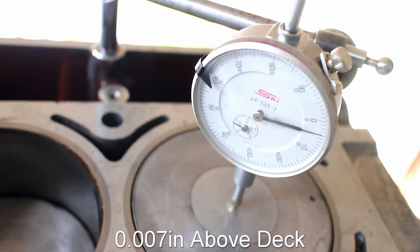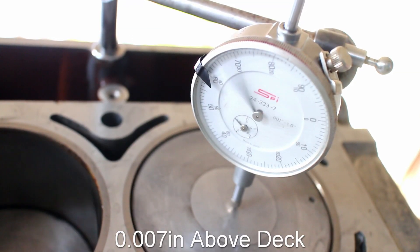Out of curiosity, I checked the deck clearance. It's 7 thousandths above the deck, like it should be.